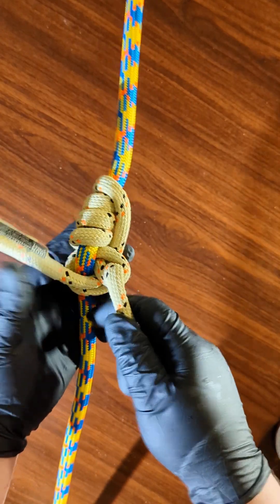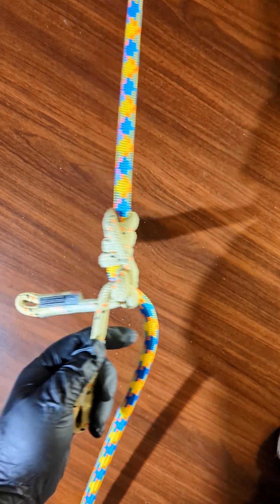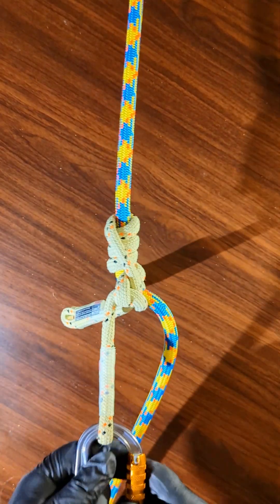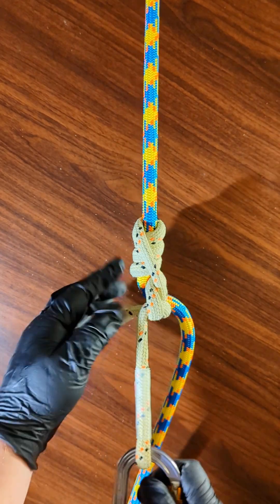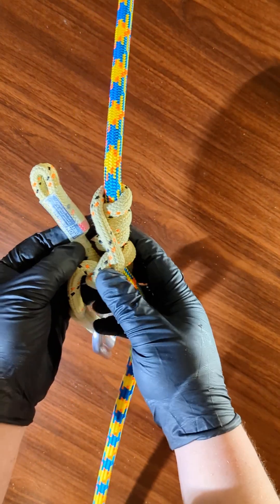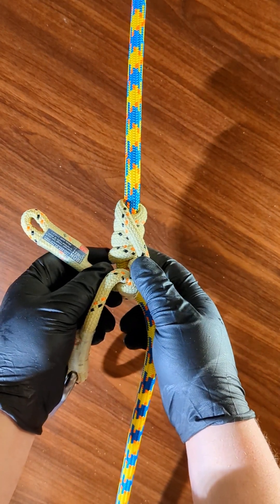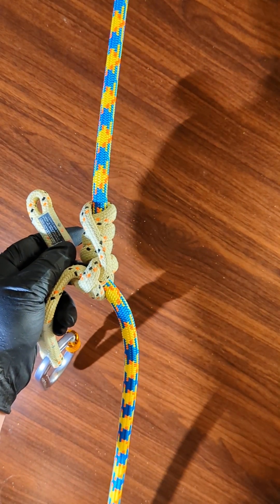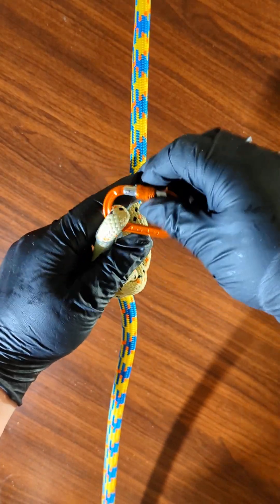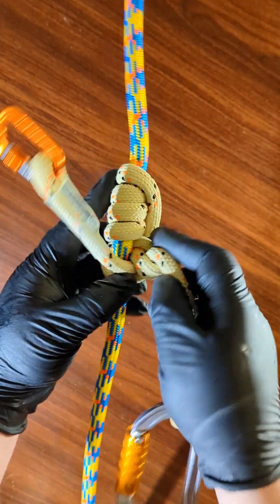Now that you've tied the hitch, you can connect yourself like this. I suggest that since the odds of this slipping through and the hitch collapsing are pretty low, just so you don't have to worry, put an accessory carabiner on there so you know for sure that this is not going to open up or start slipping.